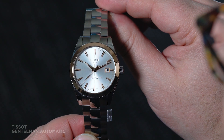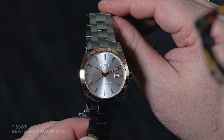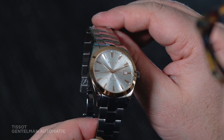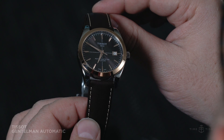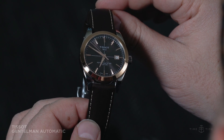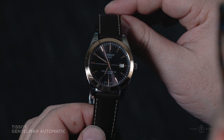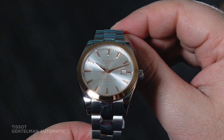The dials are stylish and versatile too, with applied rose gold markers and hands, sunburst finished in a range of colours. We've got silver and a really nice chocolatey brown here, but there's also ivory and black if that's more your speed. I particularly like the sector printing that highlights the overall visual symmetry.